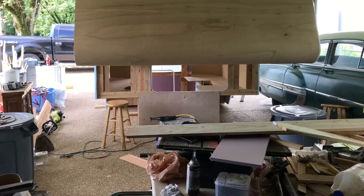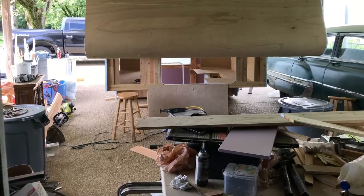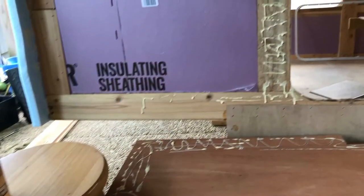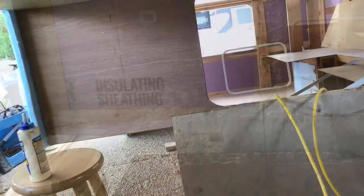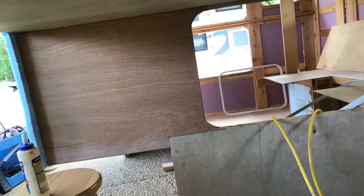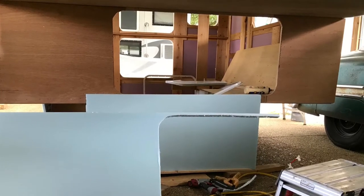I added quarter inch plywood on the front wall for diagonal support, and then added the exterior sheathing of quarter inch styrofoam.